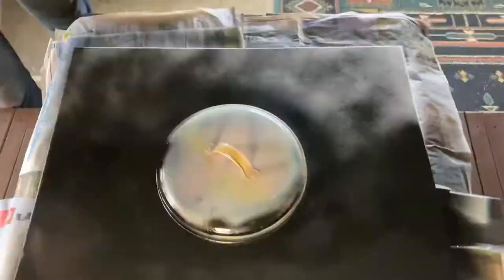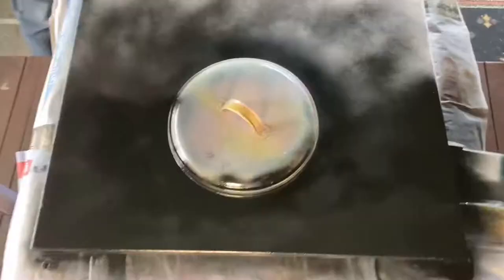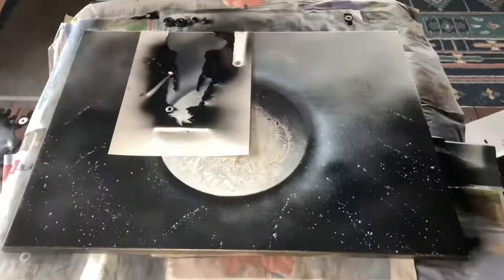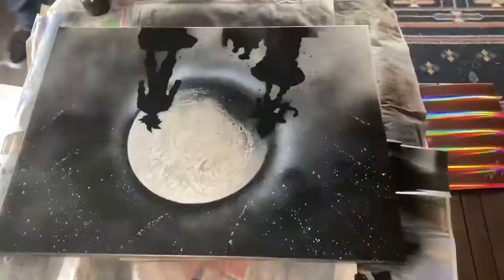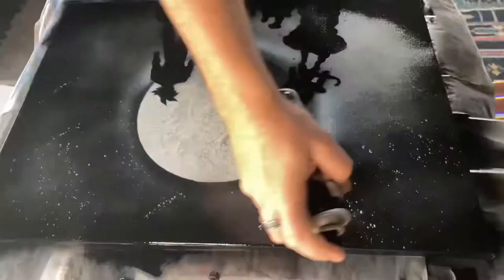We'll sit back and let that one dry. Now we'll let that one dry and we'll be back with the next one. And that is the Dragon Ball Z spray paint art.